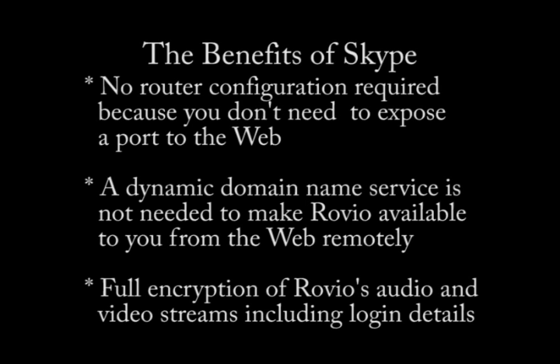If you are wondering why I use Skype, here's why. Normally, Rovio requires a port to be exposed on your router and the use of a dynamic domain name service to make Rovio accessible from the web. But by using Skype, we eliminate those two burdens completely. Also, by using Skype, Rovio's audio and video are encrypted, allowing safe access from a public Wi-Fi hotspot — especially since your login details can no longer be snooped wirelessly.